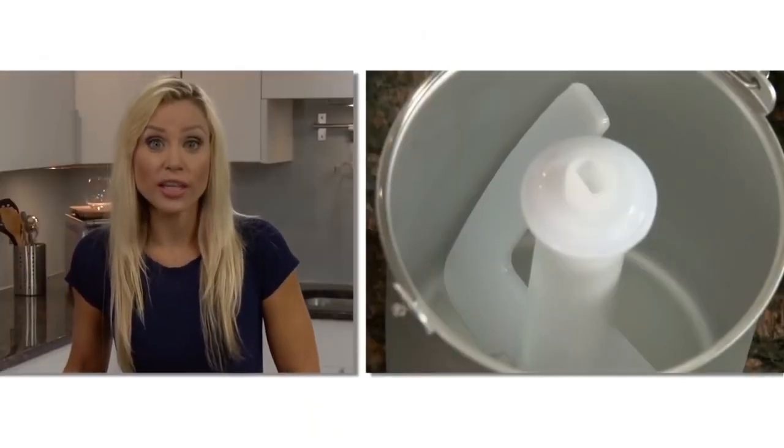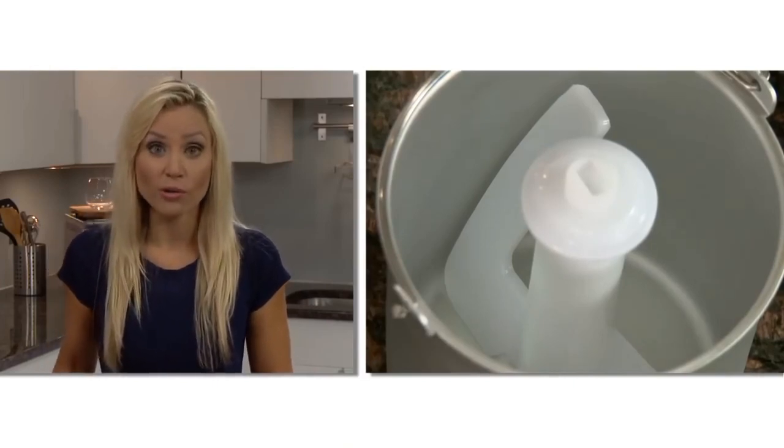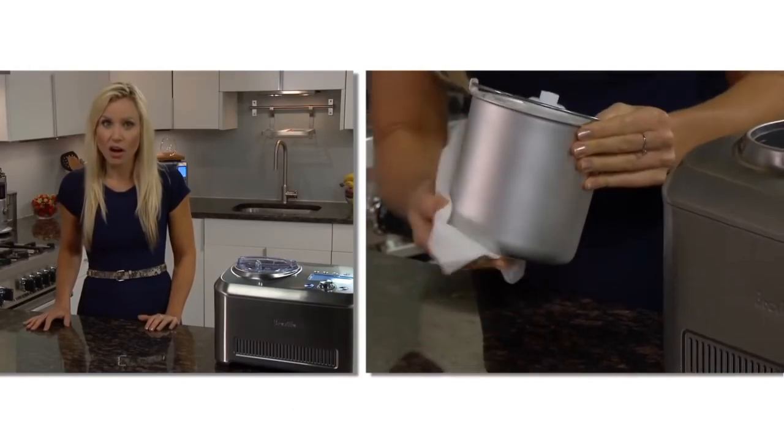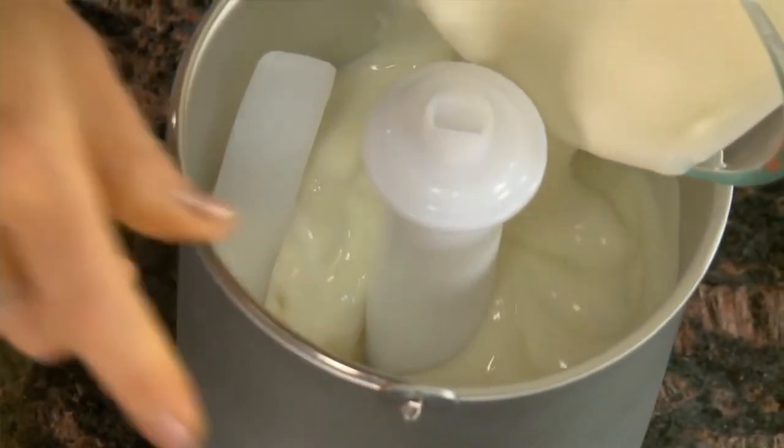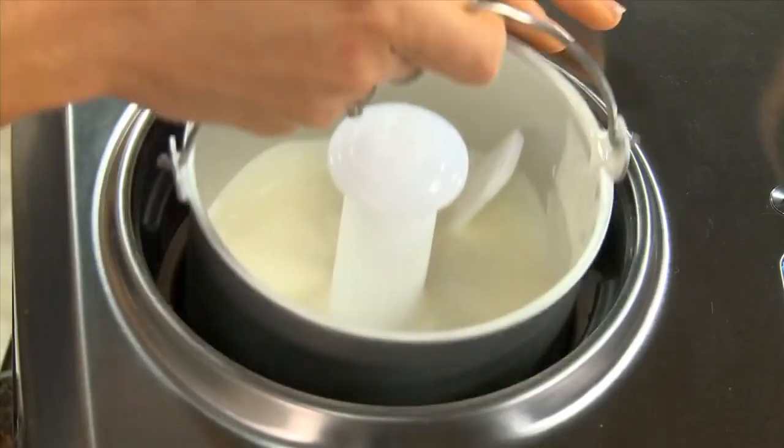Place the paddle securely into the 1.5 quart bowl. The outside needs to be completely dry, or the water can turn to ice and cause it to get stuck. Pour the mixture into the ice cream bowl and place it into the Smart Scoop.